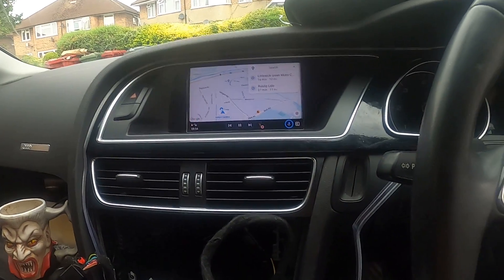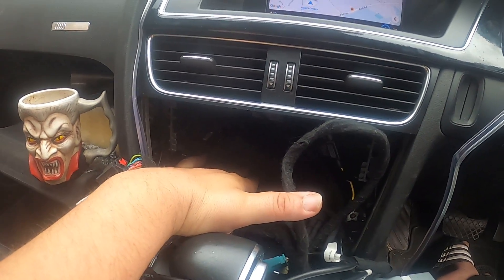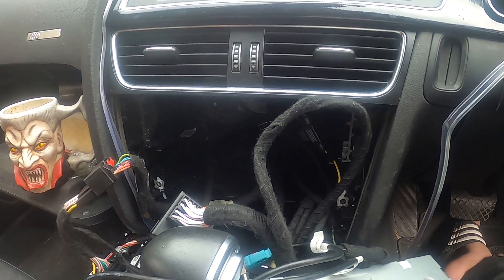Basically you have to put everything back, and this little box is going to fit right in here, just behind the aircon console. Yeah, that's all.